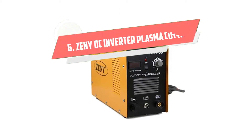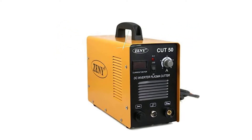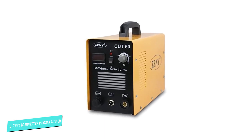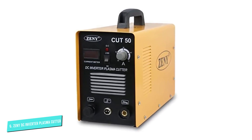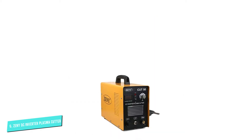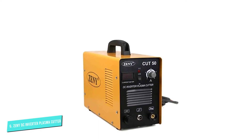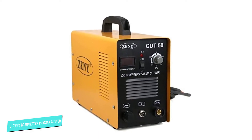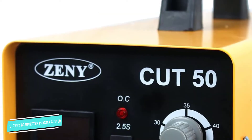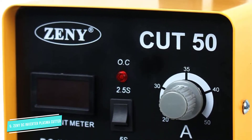Number 6: ZENI DC Inverter Plasma Cutter. Plasma cutters are designed to cut through materials that conduct electricity. These machines are efficient and have the ability to cut a variety of metals. The ZENI DC Inverter Plasma Cutter can cut materials as strong as alloy steel. Its high-quality plasma torch is specially designed to enhance and improve the cut quality. The machine has a built-in inverter that generates powerful DC welding current.